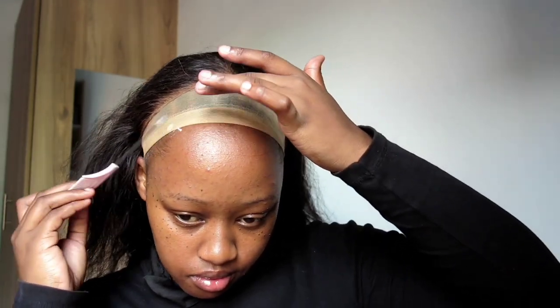I use this hair band for the wig — I put it right on my neck first and then put on the wig. I also use the Got2b glue and this comb I got from Mr. Price last year. It came in a set and it's very convenient because I can use it to apply glue on my hairline.